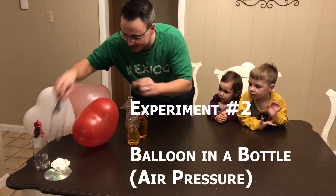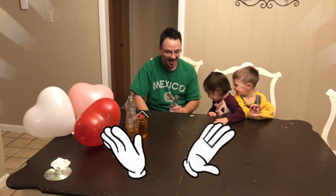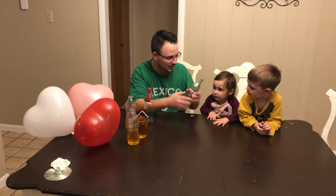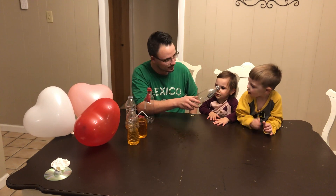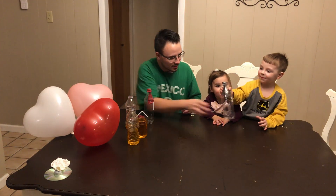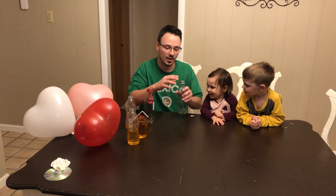This one is pretty cool, guys. Camden, I need your help. Can you blow this up — the balloon inside of the bottle? Can you try to blow it up? It's not working. Let Daddy try.